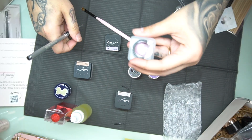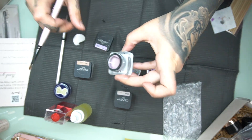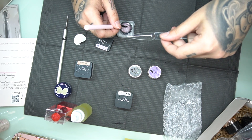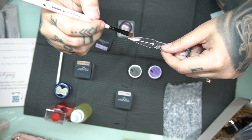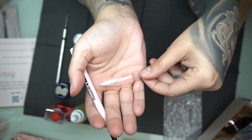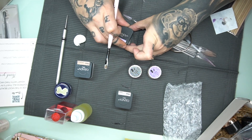That literally took forever but here it is — this color is more of a purplish color. This one is 'Envy Me' by Candy Gel, and it's so cute. Look at that — do you see that? That is so freaking cute. I love this one. So far this one's my favorite.